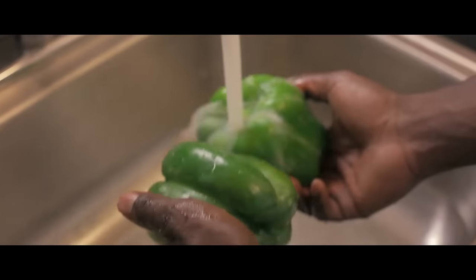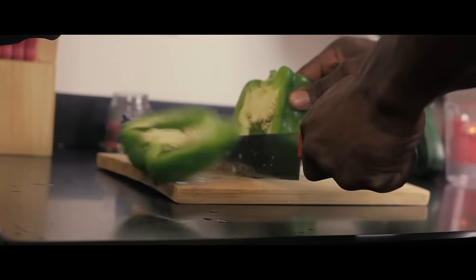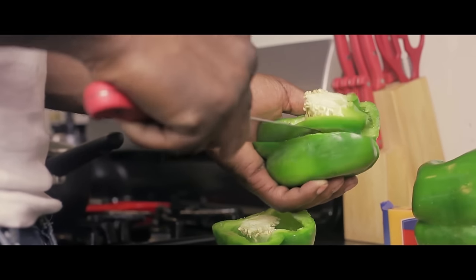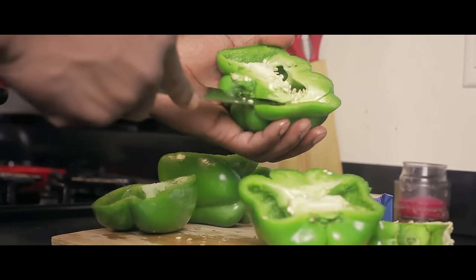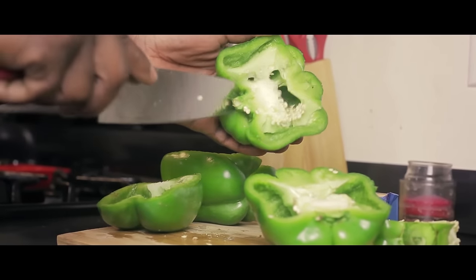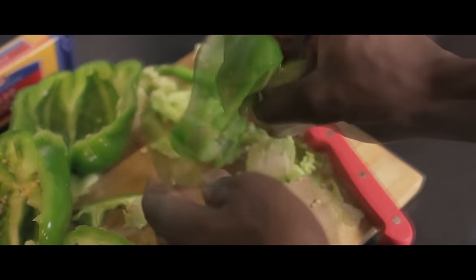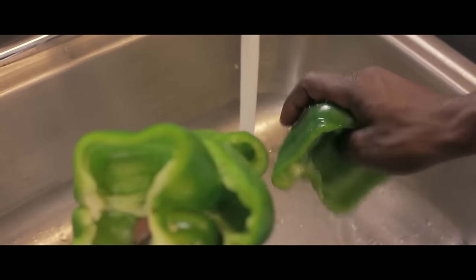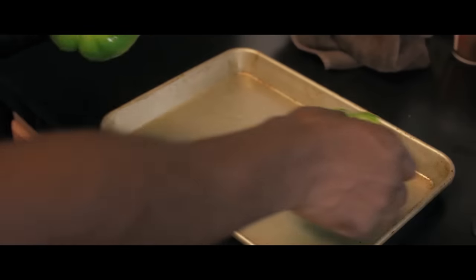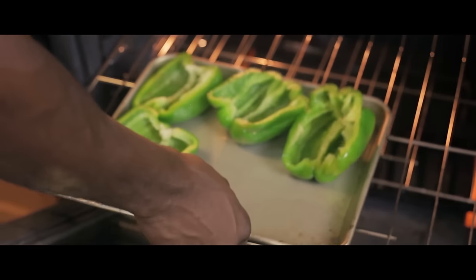Wash the bell peppers off and cut them in half. For this part I want you to be safe — carefully cut the stem off the bell pepper. Then cut the bell pepper and take out all of the seeds. Give it a nice little rinse and make sure all the water is off. Put it on the baking sheet and put it in the oven. Let it get warm.